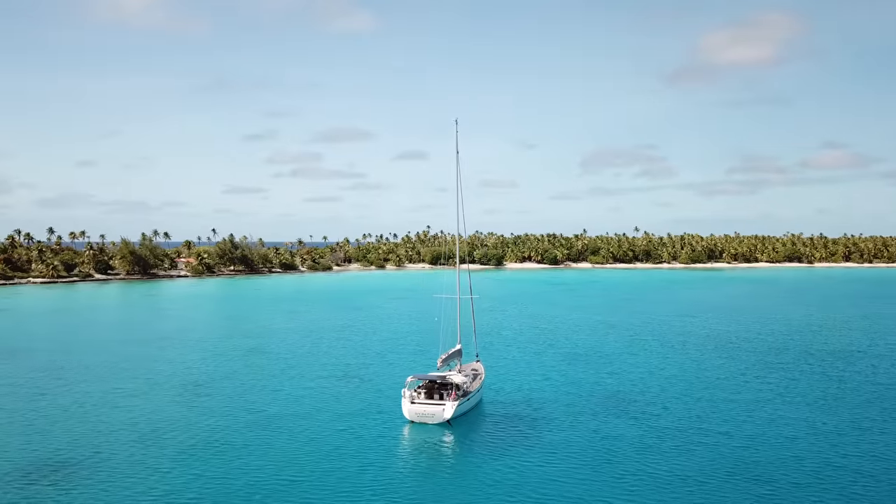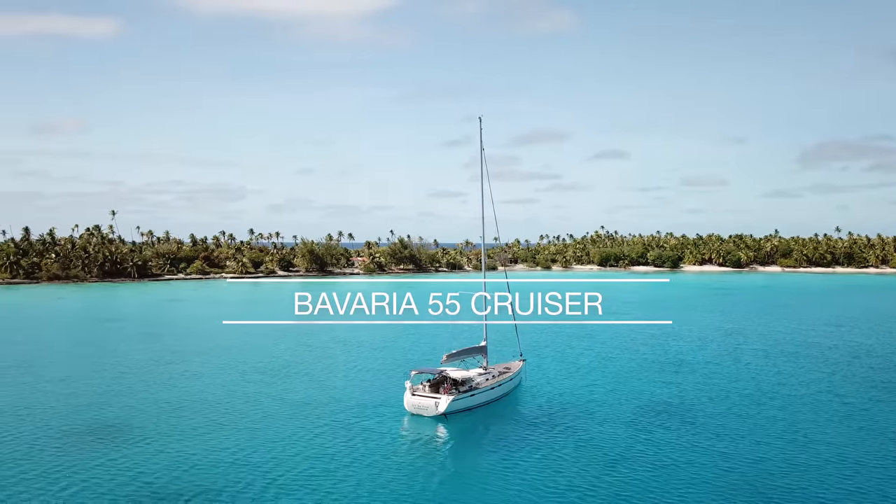Join me as I'm sailing around the world on Be Free, a Bavaria 55P.